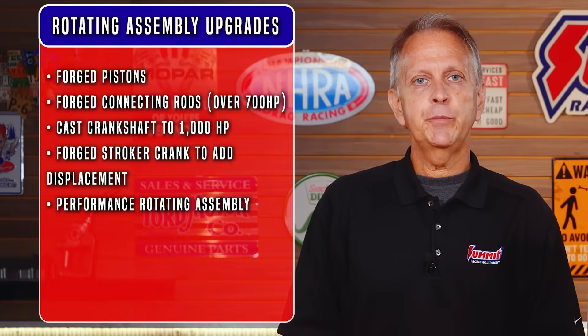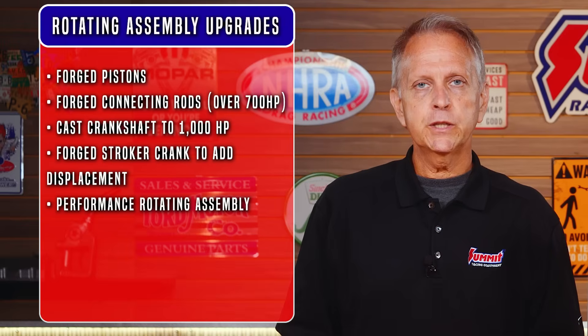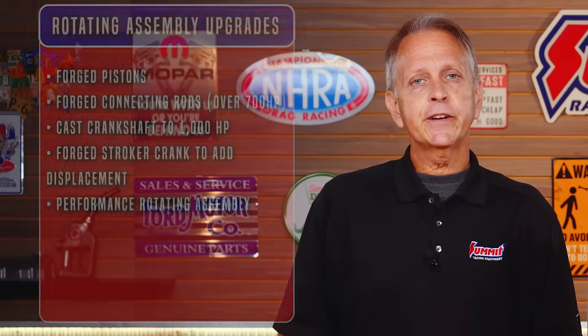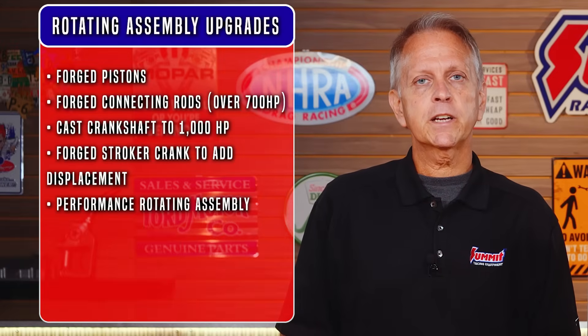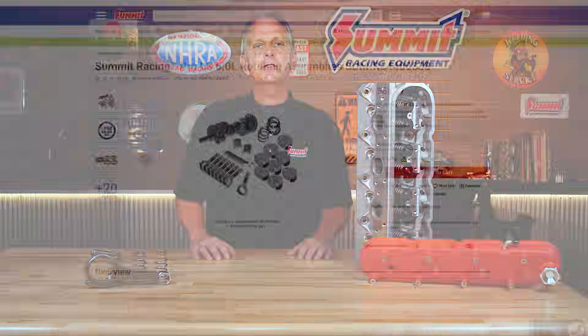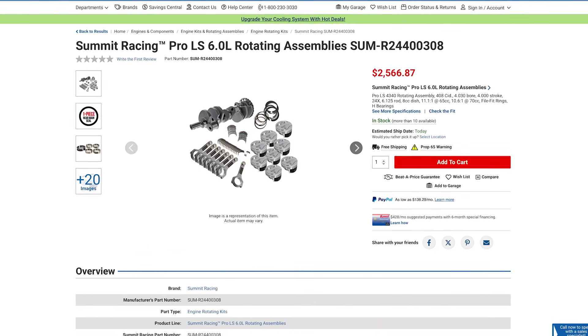Still looking for more? Then look closely at your rotating assembly. A set of forged pistons should be high on your priority list since the stock pistons are a known weak point. Forged pistons will have stronger wrist pins, thicker ring lands, and the added valve reliefs allow you to run big cams. There are exceptions, but Gen 3 rods don't care for much more than 750 horsepower or 7000 RPM. If you're getting forged pistons, it's best to also get forged connecting rods with 7/16-inch rod bolts. The LM7 cranks are cast but strong — they've been proven to handle over 1000 horsepower. The main reason to upgrade to a stroker forged crank is for the added cubic inches. Performance rotating assemblies are available in many combinations, but it's best to confirm exact deck height before ordering.